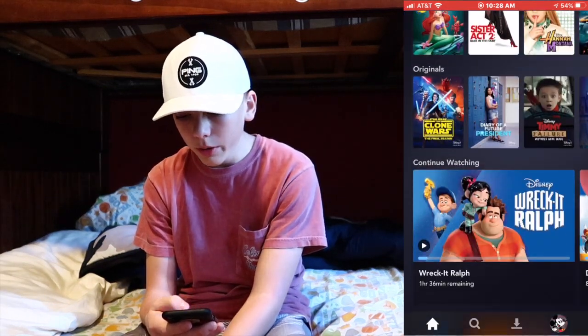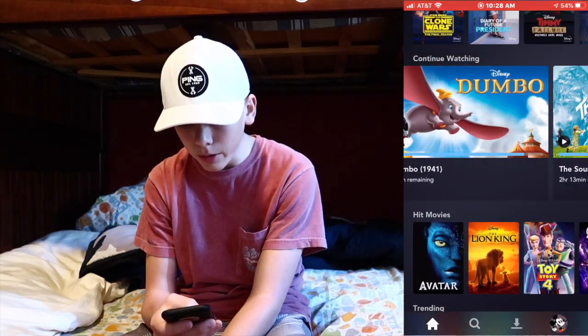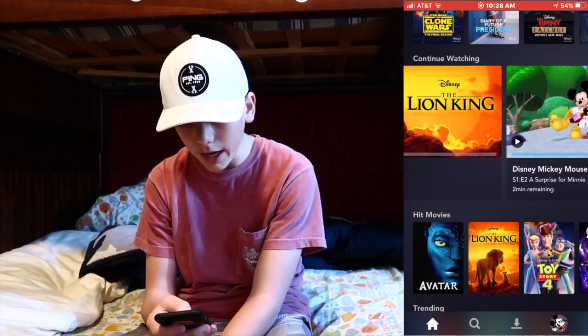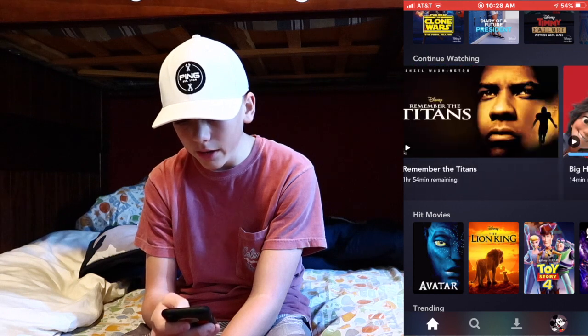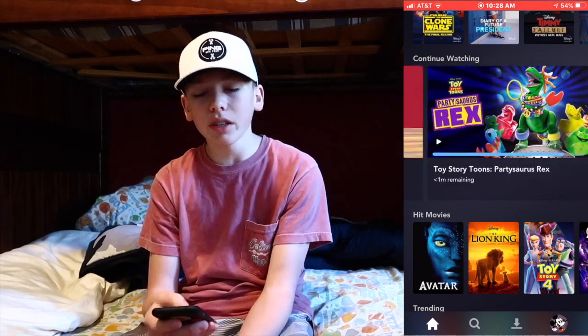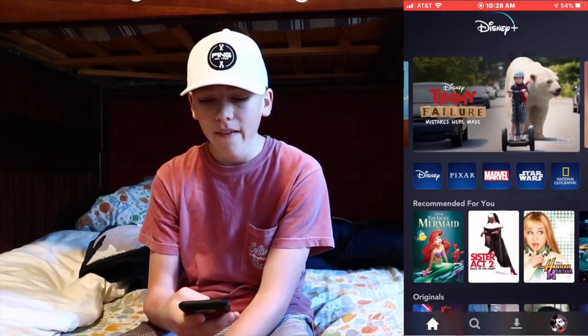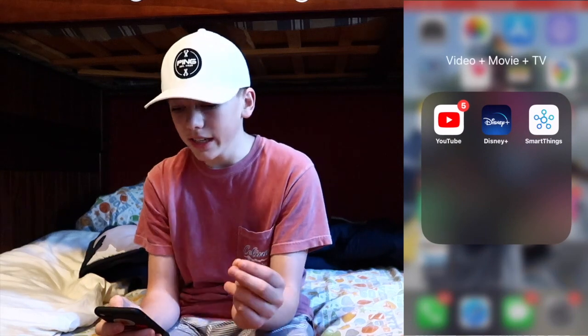Disney Plus — you've got to have it. It's awesome for watching movies on the go. I've watched The Lion King, Remember the Titans, Big Hero 6, Toy Story, and basically every Disney movie ever made. The Sandlot is on there too — whoever came up with the idea of putting The Sandlot on Disney Plus, you're a true genius.